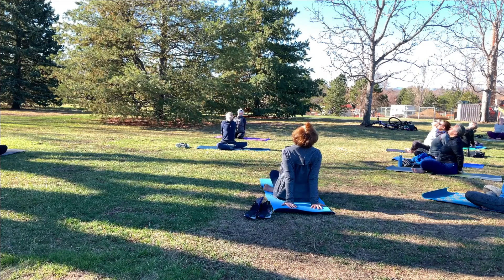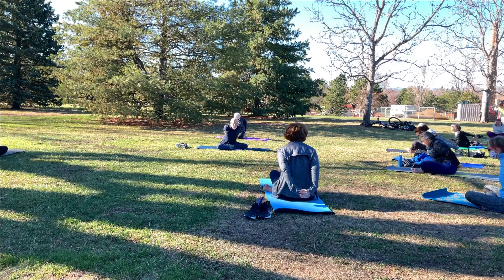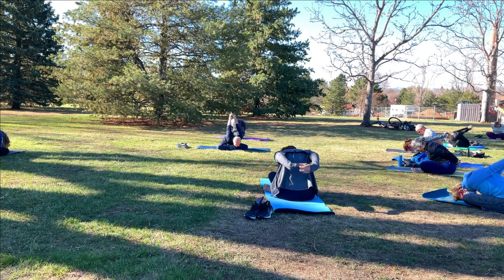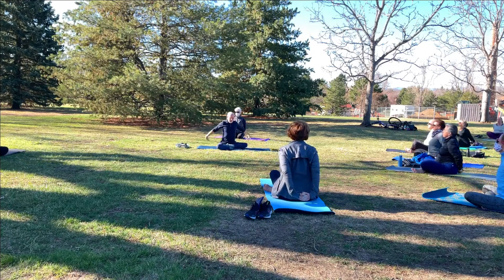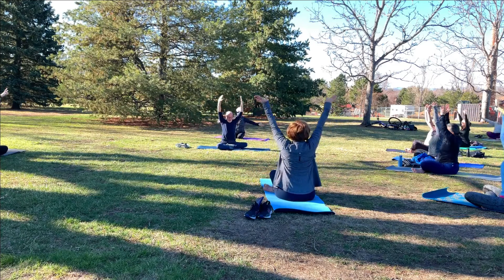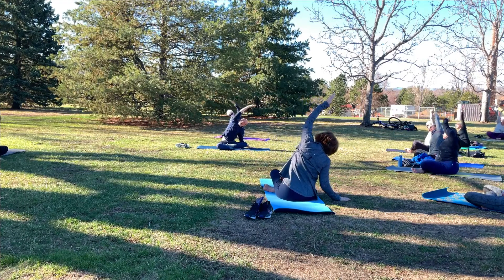As you exhale, lean forward so the weight comes off the hands, hinging at the hips. Reach the knuckles up and overhead, feel the stretch in the shoulders. Inhale and slowly rise. Then release the hands, reach them high and out to a T. Palms face down. Right hand down, left hand reaches up and over. Stretch it out.